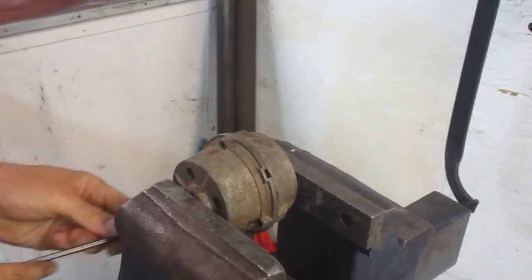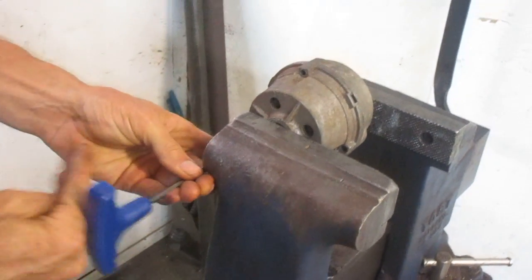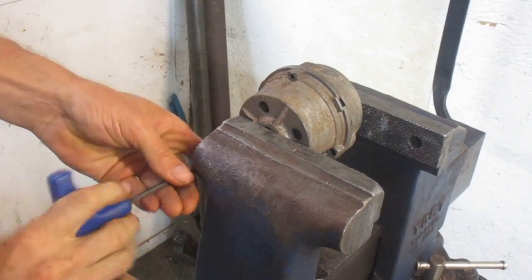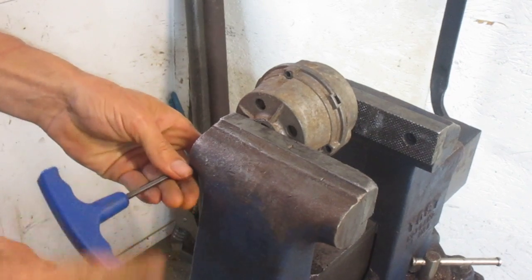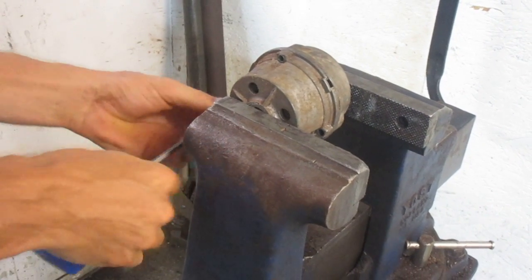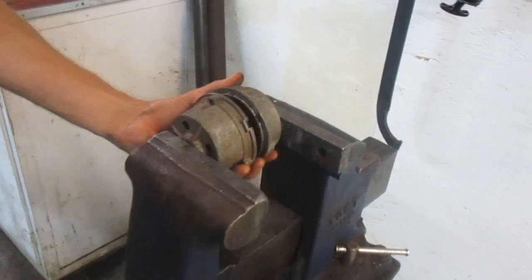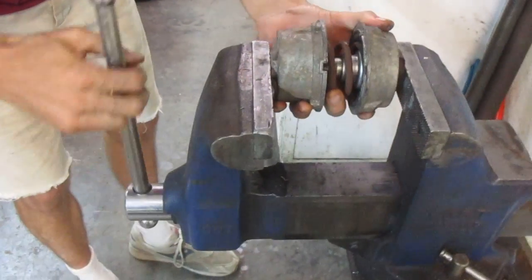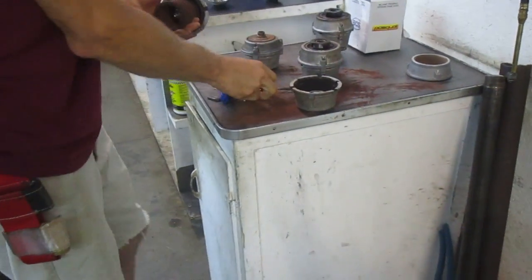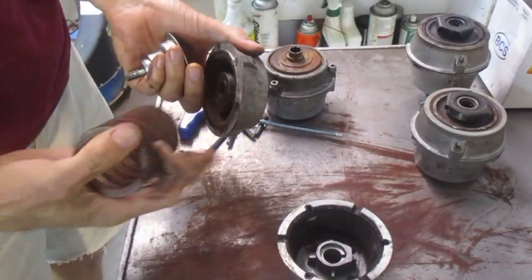I'll just rotate the clutch a little to be able to get to the bottom bolt. Now I will simply open up the vise to slowly discharge the spring. There's the main housing of our clutch — the part that was on the engine. The inner spring, which was putting all the spring load tension — you'll see how stout that spring is.